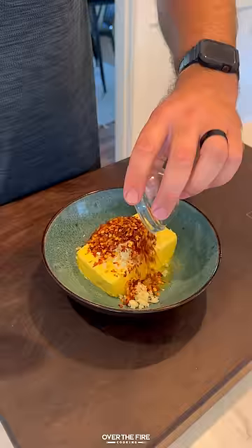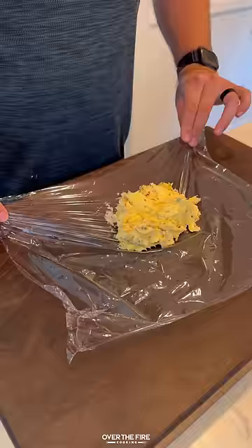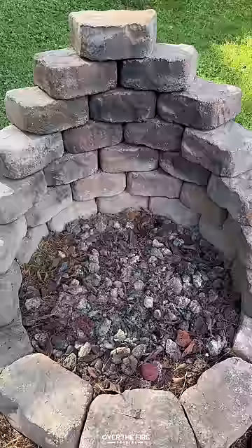Then mixing together a chili butter with unsalted butter, red chili flakes, minced garlic, fried onions, chopped chives, and salt. Mix that around, place it in plastic wrap, wrap it tight, and place in the fridge to set.